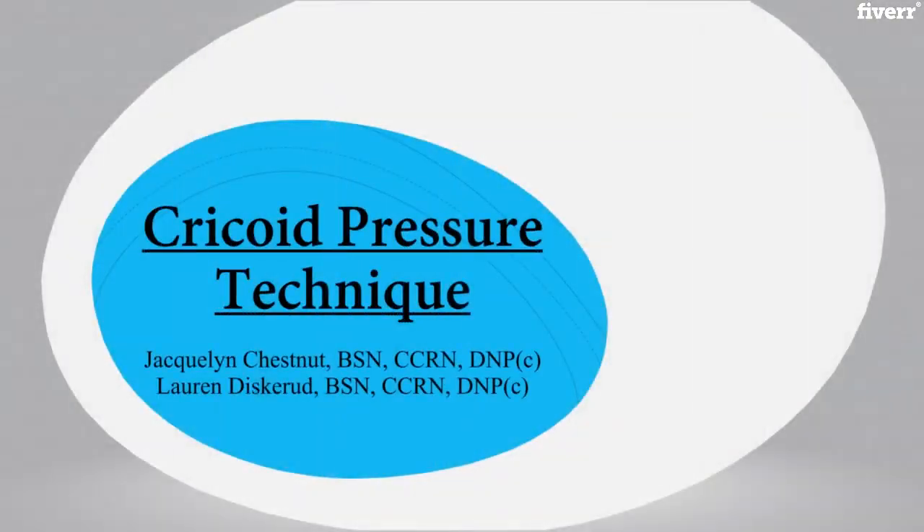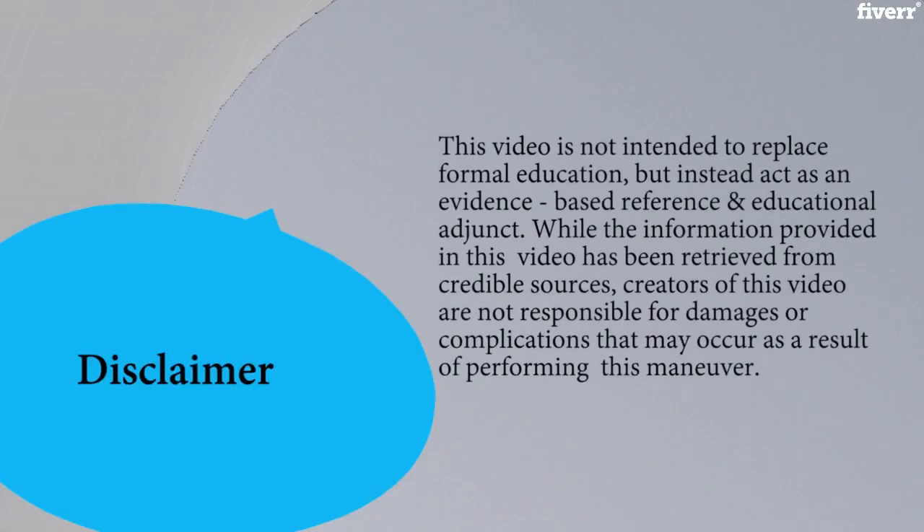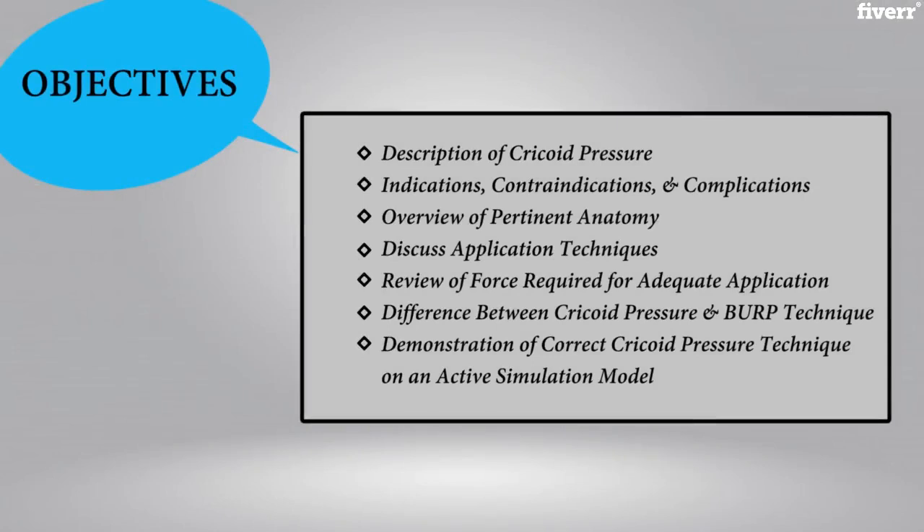Hello and thank you for choosing Total Recall. Welcome to our video on cricoid pressure technique. To begin, we will provide a brief overview of cricoid pressure, followed by a demonstration of correct technique and force on our simulation model.